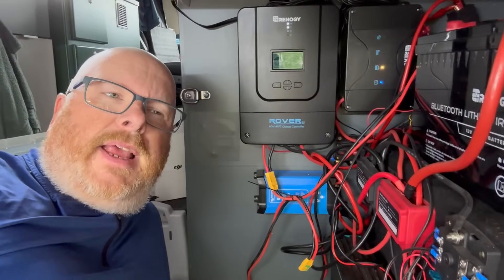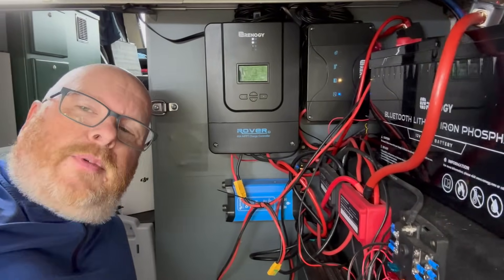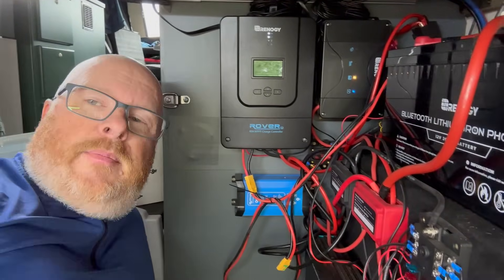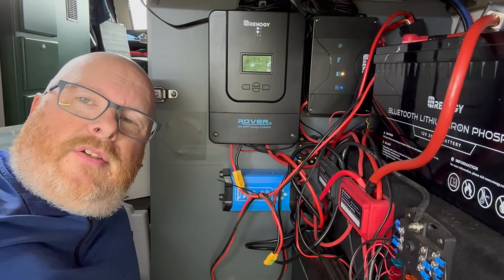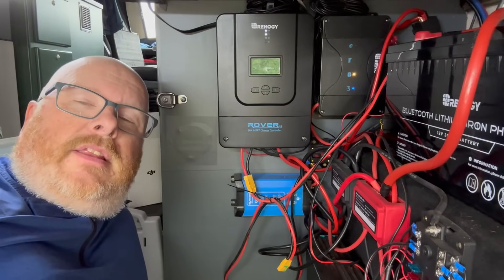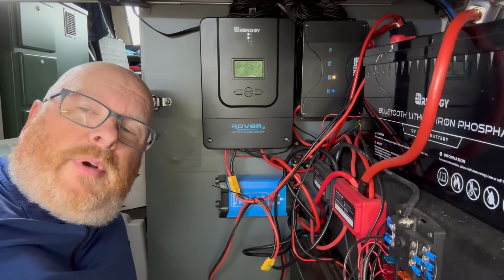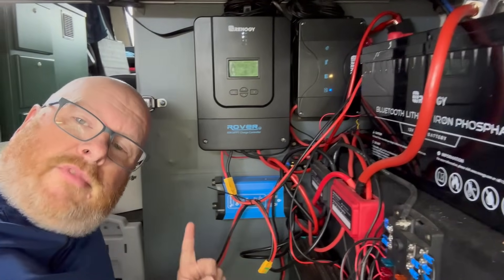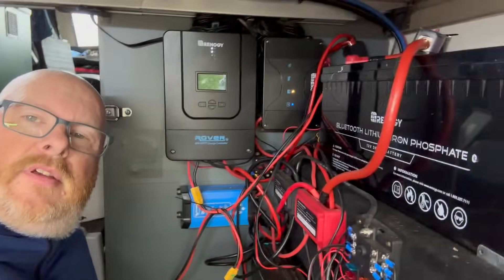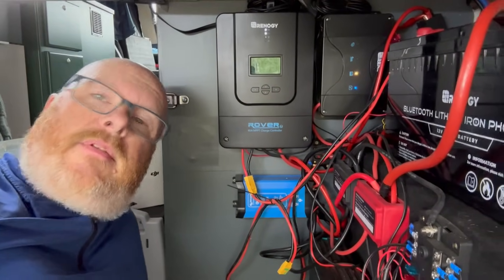I'll draw a little diagram in a minute. Essentially all the relay does is allow the positive cable to connect or not connect on the way to the Dabs for the solar input — so it will either have a solar input or it won't. If it doesn't have a solar input the Dabs gets nothing and all the power goes to the Renergy. Once the Renergy has charged the hab battery I'll enable the relay so the Dabs and Renergy can share the solar.